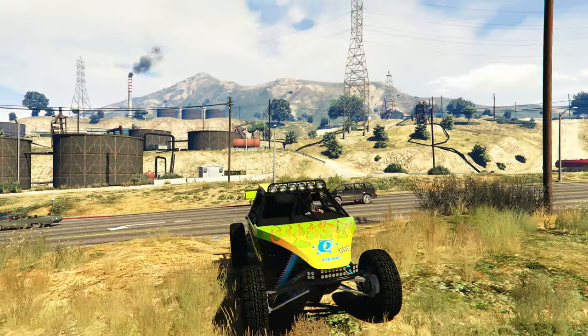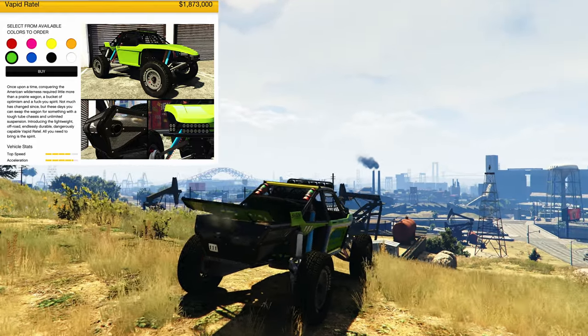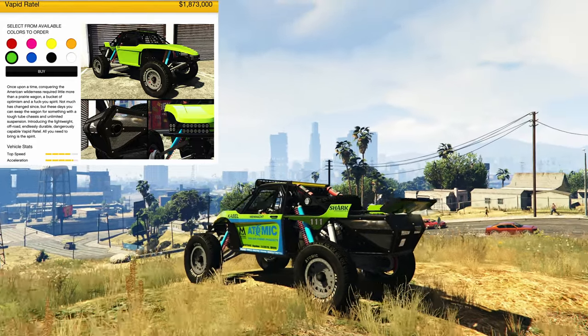Hello everyone, I am going to give my review on the Vapid Rattle with the price of 1.8 million dollars.